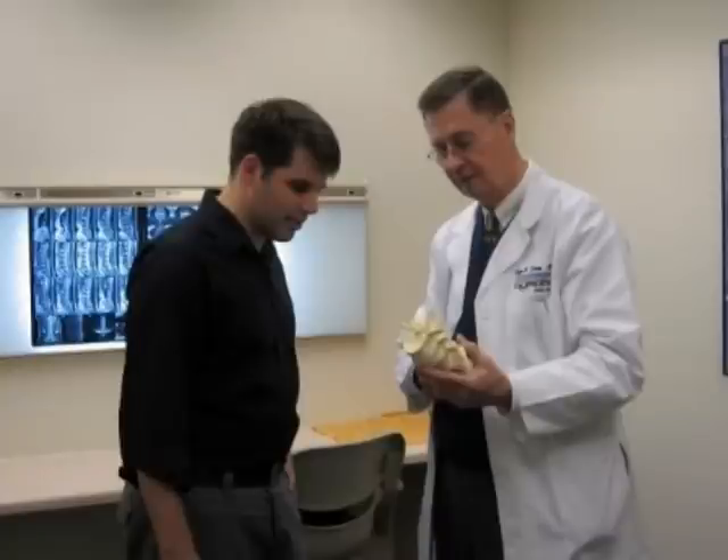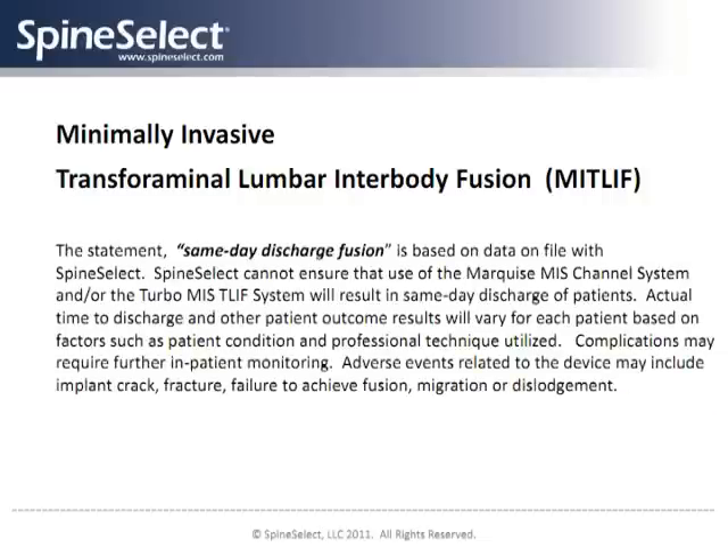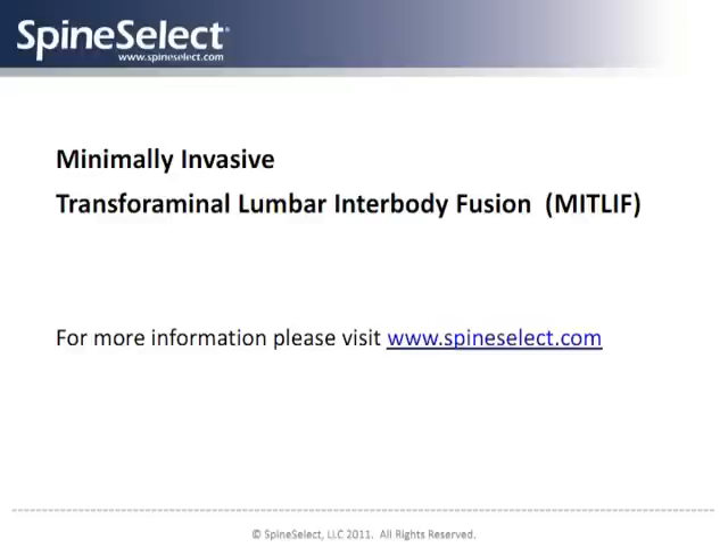Clinical reports show that fusion and pain relief results with the T-LIF technique are very high. Minimally invasive T-LIF with SpineSelect devices has shown great promise among spinal surgery techniques for specialists attempting to reduce the time, trauma, and invasiveness of spinal fusion surgery.